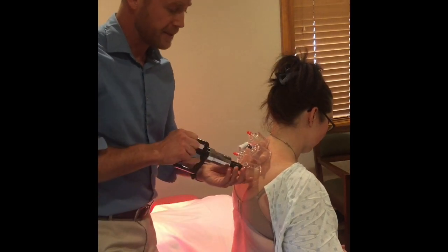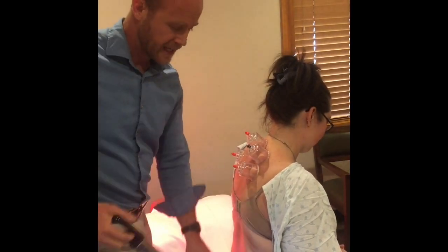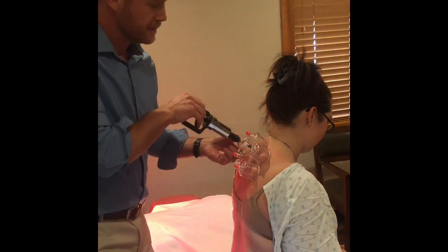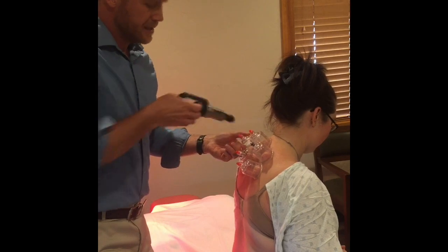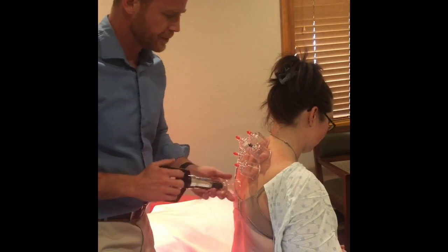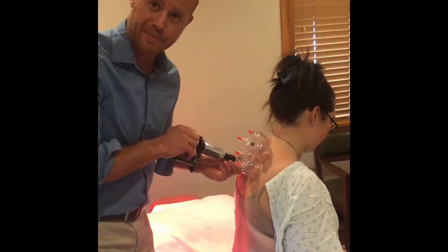So it can help the muscle get more oxygen, more nutrients, and flush inflammatory debris as well. Cupping is a really deep therapy to remove chronic tension patterns and chronic spasms.